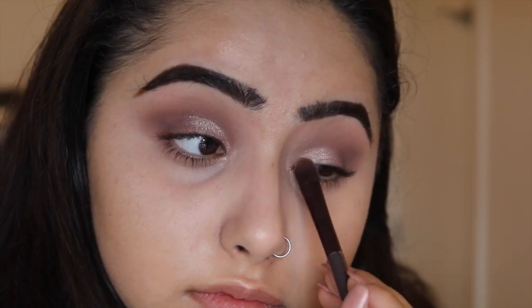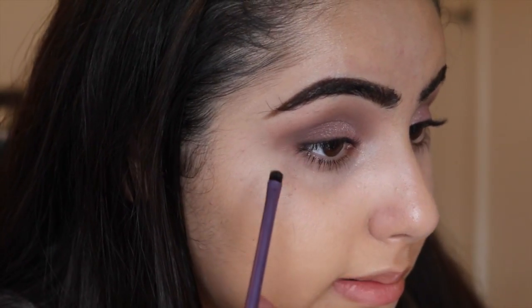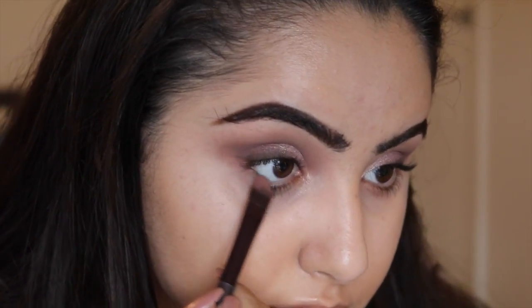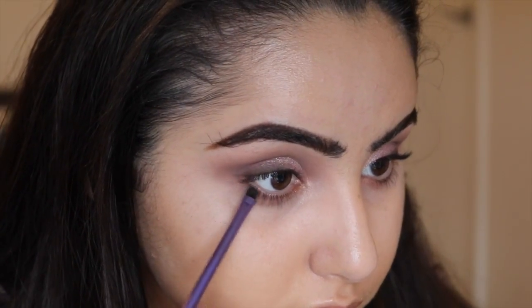Any shimmery pink eyeshadow will do. I'm then taking the dark color from the Too Faced palette and kind of outlining rather than fully lining. Then I'm doing Strapless on the bottom, and going back in with Espresso, which is the dark color.